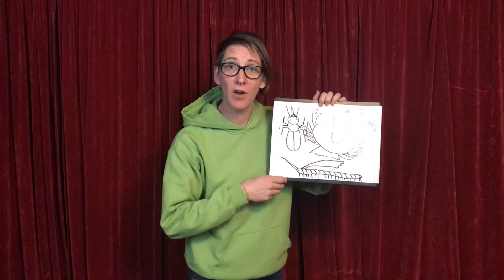Hey scientists! Hey Jen! It's nice to see you friends. I'm Jen, the entomologist of Tiny Science, and we're gonna sing our song, The Four Groups of Arthropods.